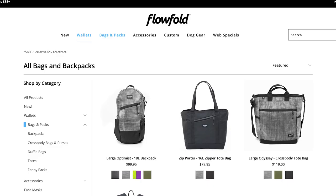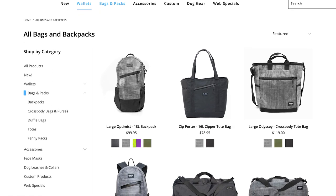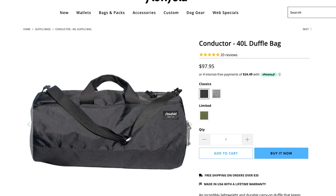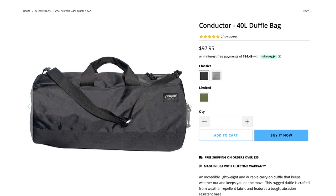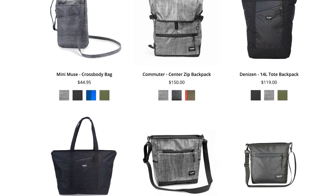Next is Flow Fold. Flow Fold also makes some great duffels and they're all about using recycled materials in all of their products. I have some of their accessories like their wallet that I carry every single day, and I also use their Conductor duffel bag for short haul trips. They also make some good carry-ons and backpacks, so if you're looking for something lightweight and eco-friendly, Flow Fold is a good option.